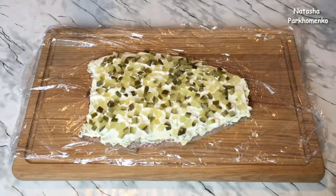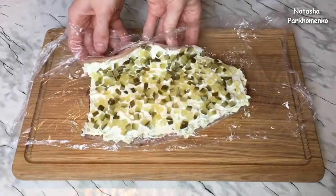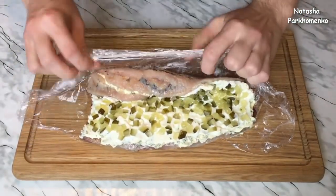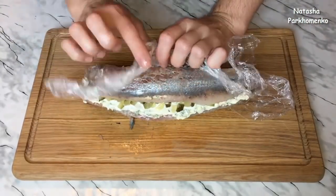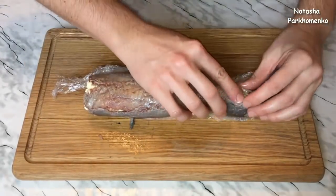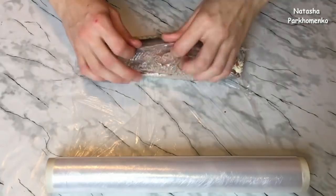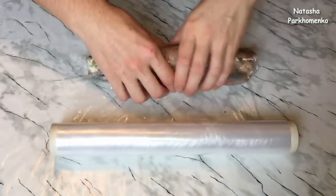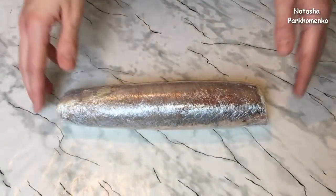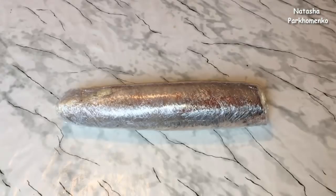Теперь всю эту красоту плотно и очень аккуратненько скручиваем в рулет. I'm going to put the roulette on the plate — the rolls are very thin. I'm going to put them in the refrigerator for the night, or for 8 hours, so that they will set well.